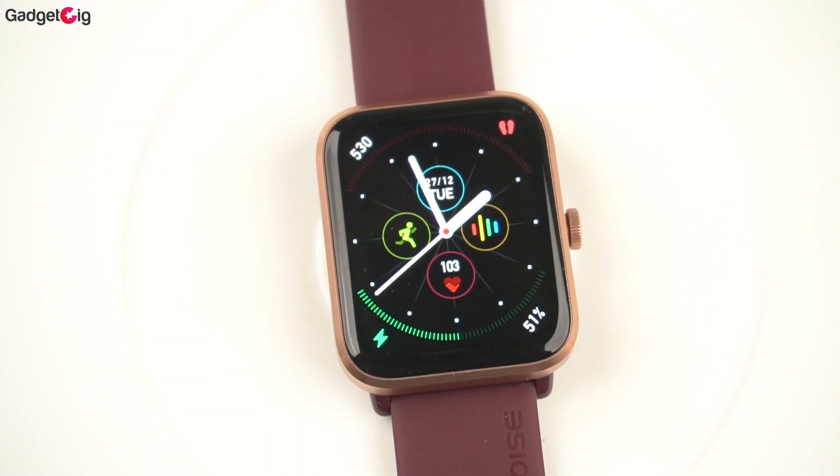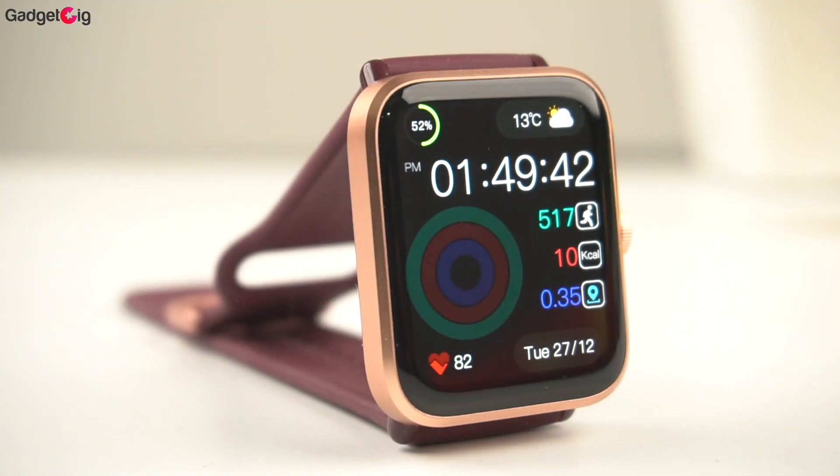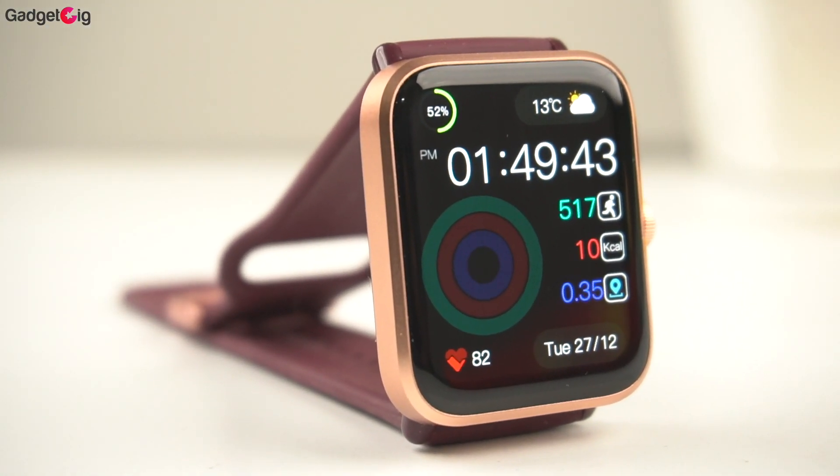Overall this smartwatch is feature-rich, but we are missing auto SpO2 and auto stress monitoring.